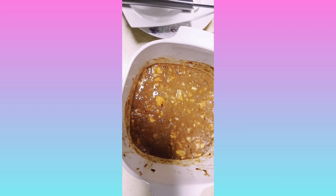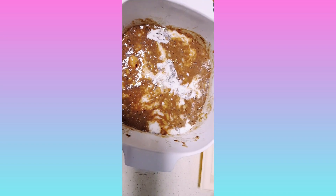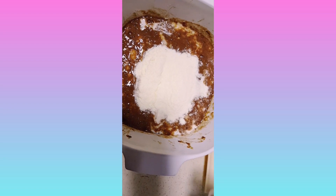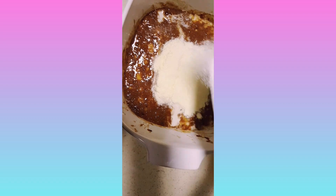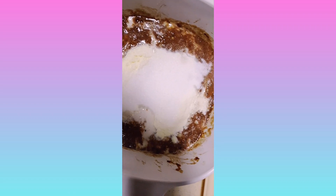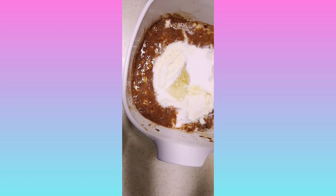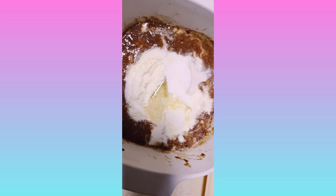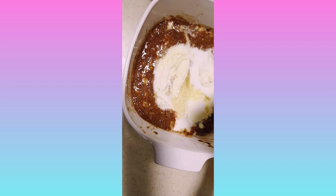So guys, I'm going to add milk. And I'm going to add milk powder, three big spoons. I'm going to add also sugar, three big spoons. And then I'm going to add oil. And one big spoon of baking powder.